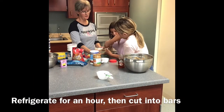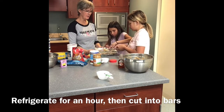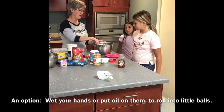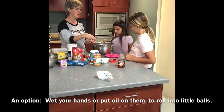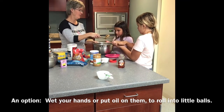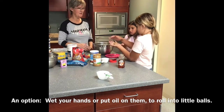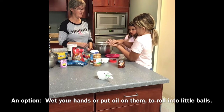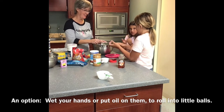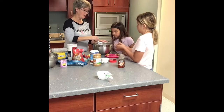This is going to have to go in the refrigerator for about an hour. If you wanted to, you could cut it into granola bars. Or you can take a small spoonful, roll it into a ball in your hand, and put it on the plate there. Is it sticky? Yeah, a little hard to roll — but that's okay because you're going to eat them, so they don't have to be perfect. Some people will put a little bit of oil on their hands.